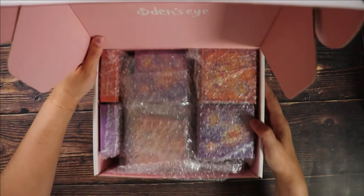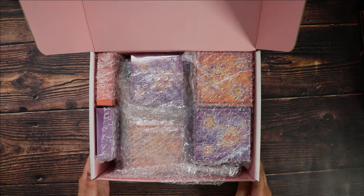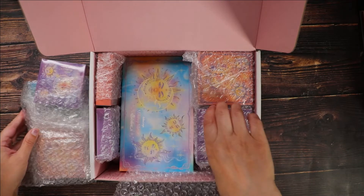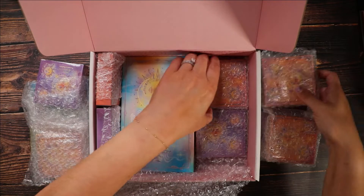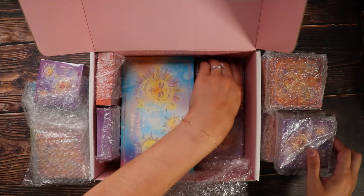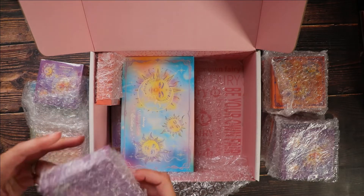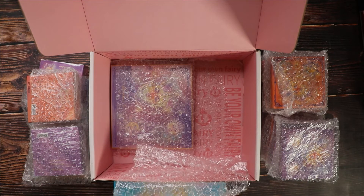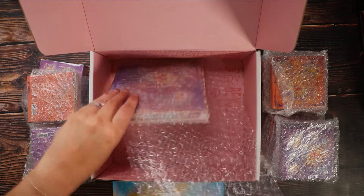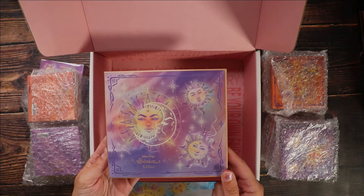When I sat down to film this I had possibly the world's largest cold sore, so I wanted to spare you all from having to look at that. I've done everything in an overhead view, relying heavily on voiceover. This is me unboxing the new collection from Odenseye — the Soul Man 2 collection. They did send this to me in PR, so thank you very much Odenseye, it's incredibly generous and I'm very honored.